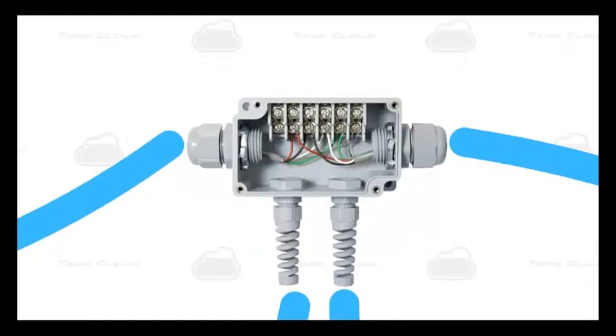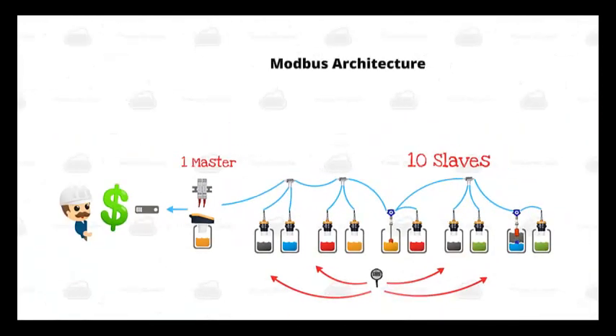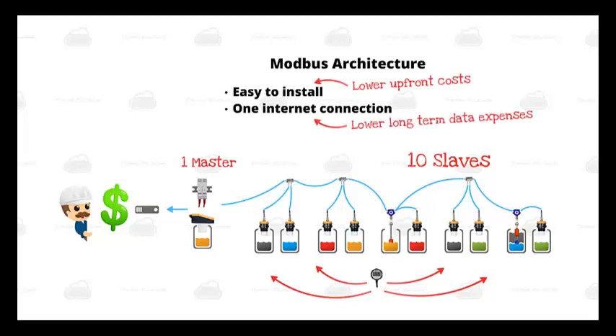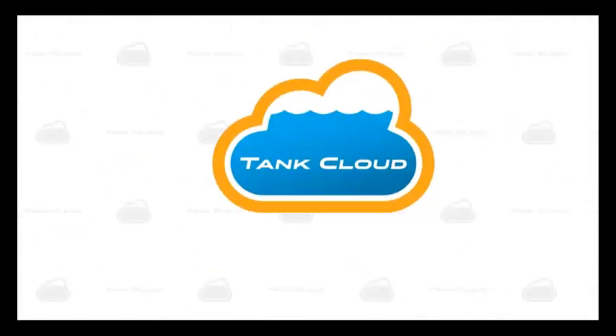Simply wire matching colors together — green to green, red to red, etc. A terminal block is needed if it's not included in the sensor housing. To review: Tank Cloud's Modbus architecture allows for a simple installation and a single internet connection for one master sensor and up to 10 slave sensors. This way you can lower both upfront costs and long-term internet service fees. Tank Cloud gives you the best of both worlds. That's the architecture of Tank Cloud's sensors and how they work together.